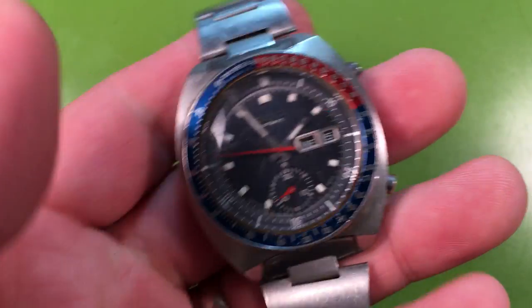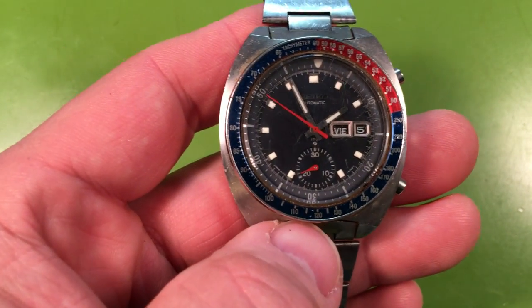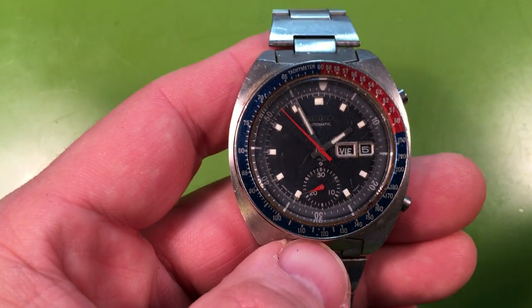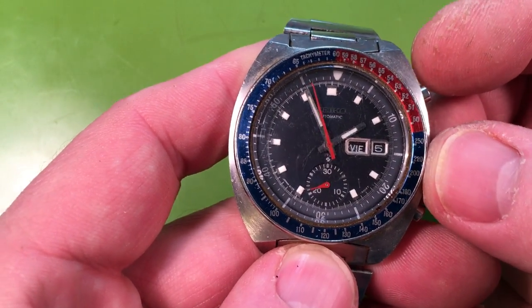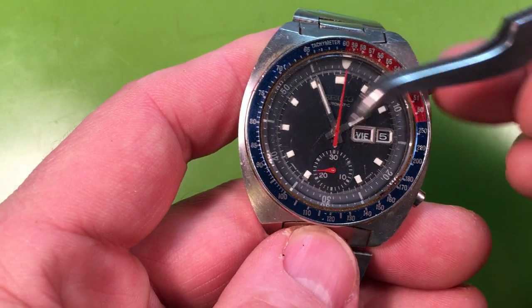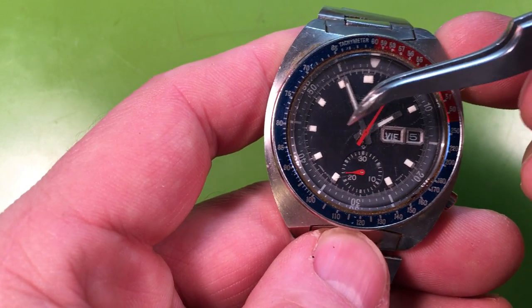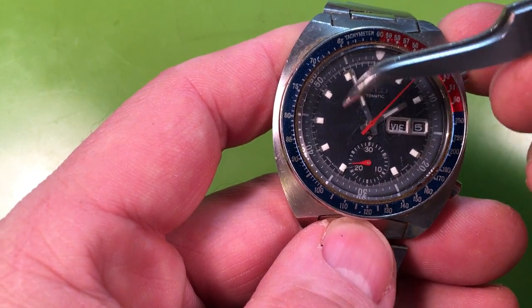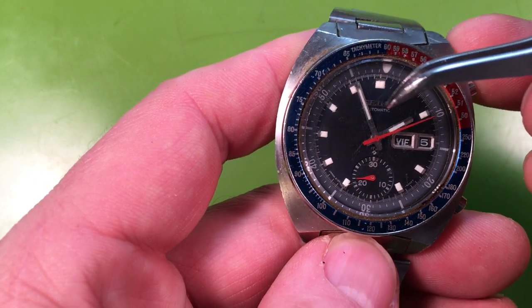Seiko went with ball bearings instead of a friction fit like a lot of the Swiss things, and that's what we get. The watch also, as you know, it's not turning over the day/date at all. As I'm adjusting the time I can feel it clicking every 25 seconds or so of indicated time and the date's not turning. There's probably a bad plastic intermediary wheel between the hour wheel and the date driving wheel.